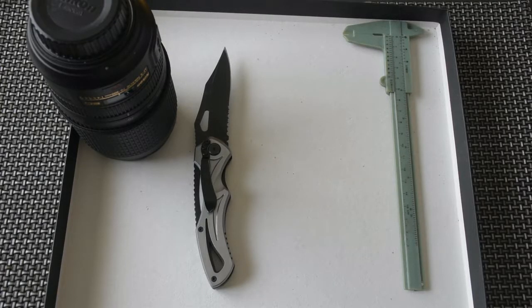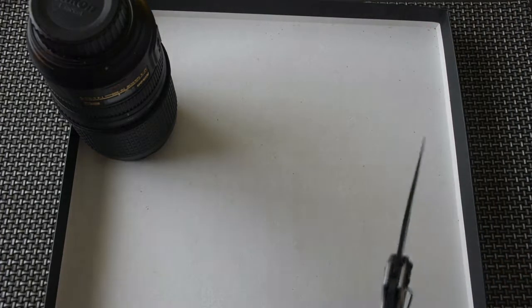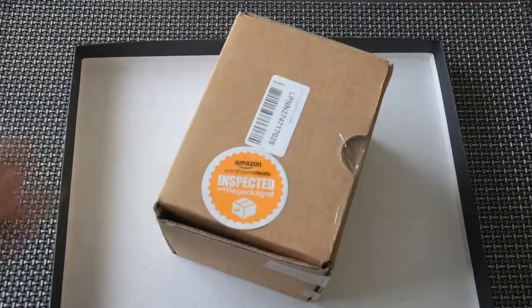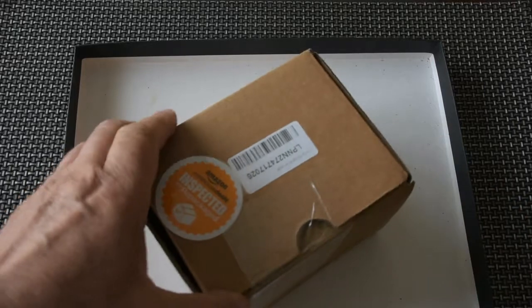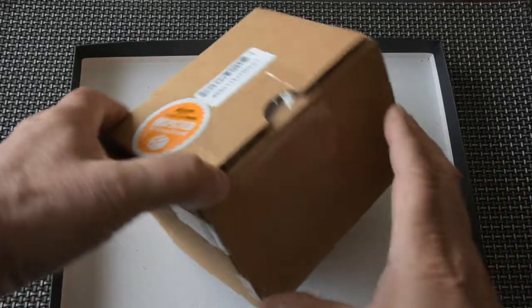Hello YouTube, watch lovers, watch collectors, and everybody else who decided to join us today. Welcome to Fit Out Post. Today, judging by the tools you can see on the screen, we will do a quick unboxing and a quick review of another timepiece that I just received from Amazon. These are my first impressions. I'm kind of excited because I know what it is — we'll see if you're going to be excited as well when you see it.